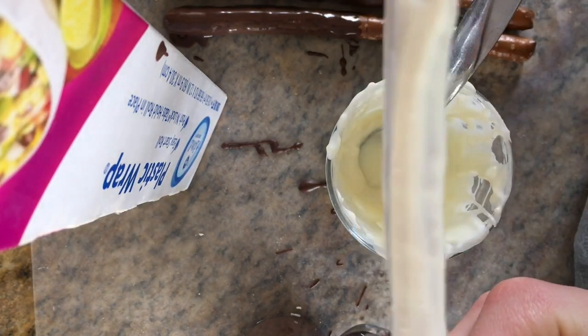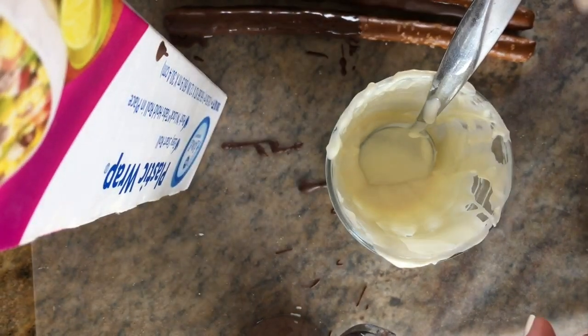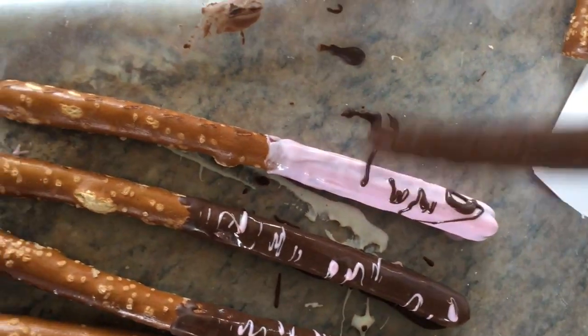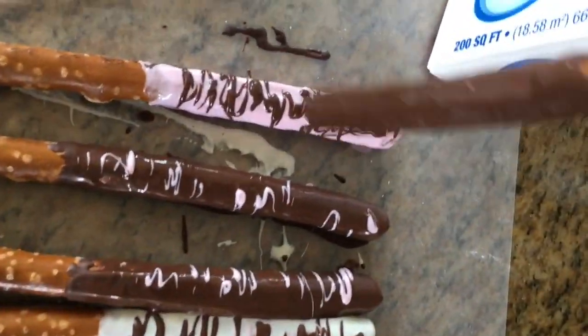Once you have a couple pretzels left, cover them in chocolate and instead of wiping off the excess, just let it drip. Then shake the pretzel, and it will make a really pretty chocolate design. If you want more lines, just make your arm movements bigger.